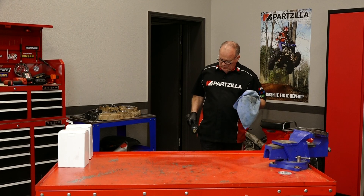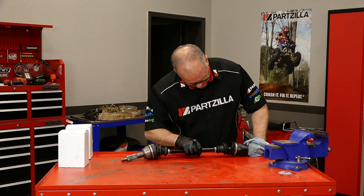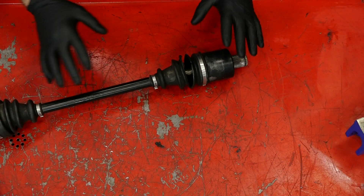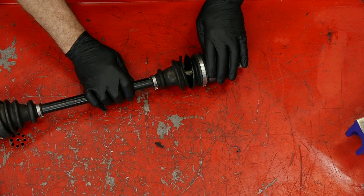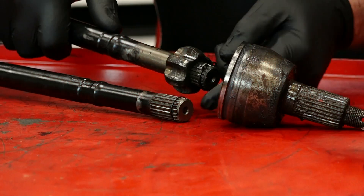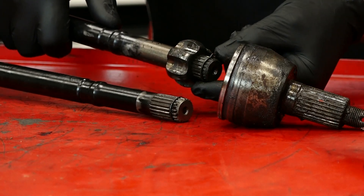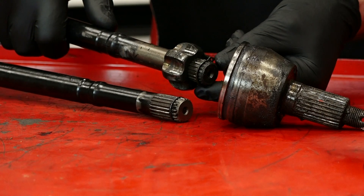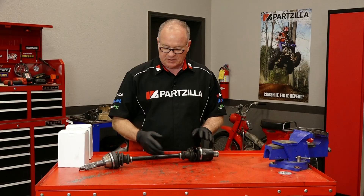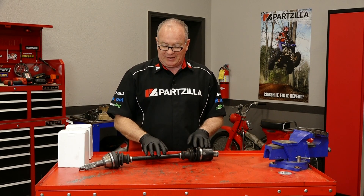I've got it cleaned up reasonably well. The boot that needs to be replaced on this particular axle is actually the inboard side. Now on some manufacturers you'll find that the shaft cannot be removed from the inner CV joint itself — you can only remove the outer one. Instead of having this type of ring on both ends, on the inside it actually has a circlip and there's no way you're gonna drive past that. With the Polaris from this particular model, you can actually take it off either end.